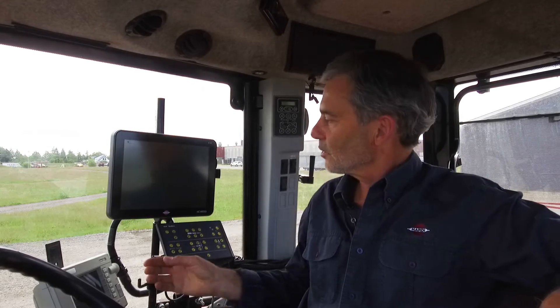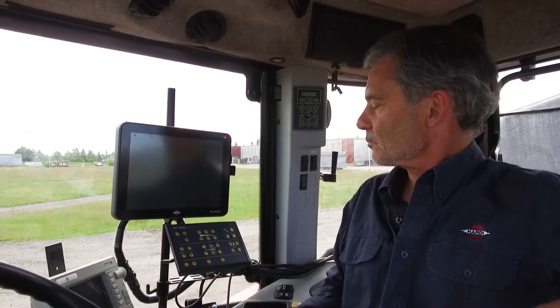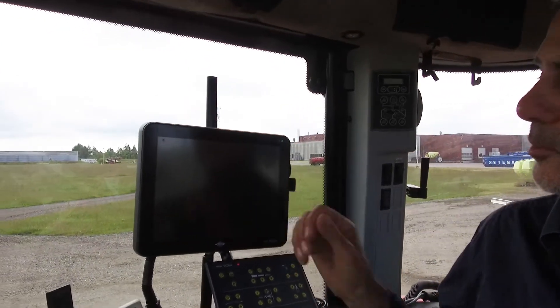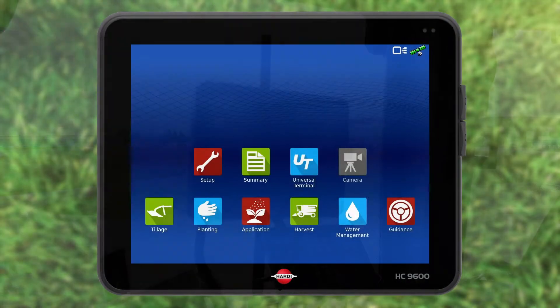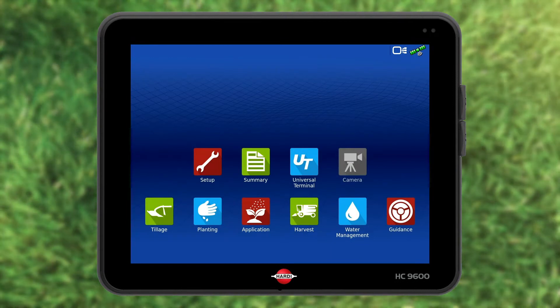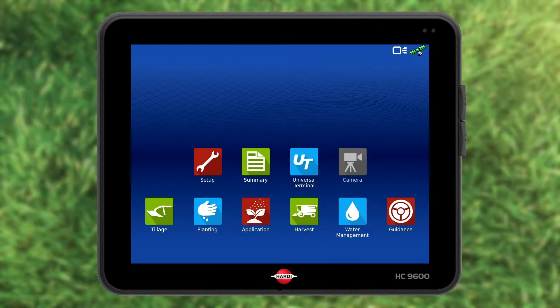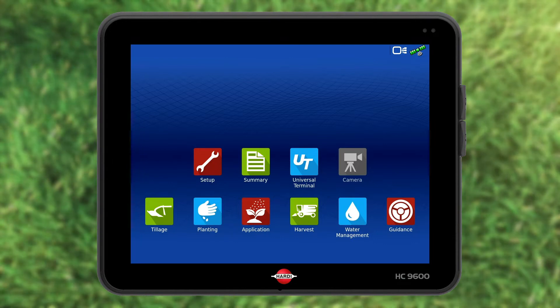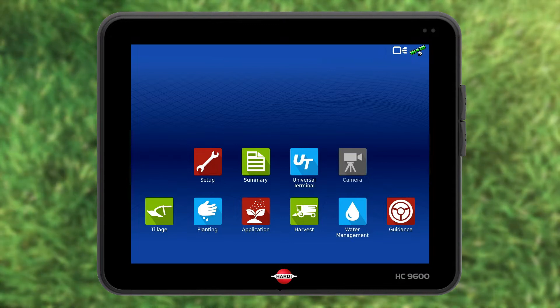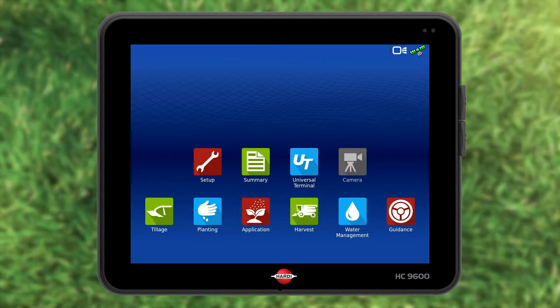Let's start by turning on the display. The display is brand new and we need to set up the terminal. You need to have the sprayer connected to the tractor. The terminal displays what is happening. The electric control unit, also called ECU, is on the sprayer and controls what is happening.